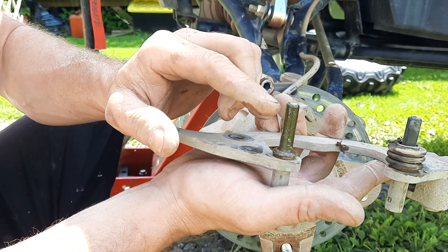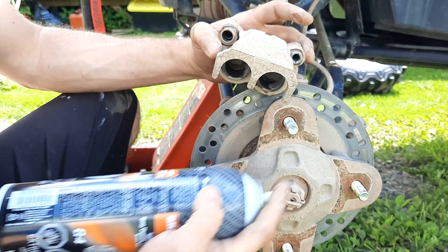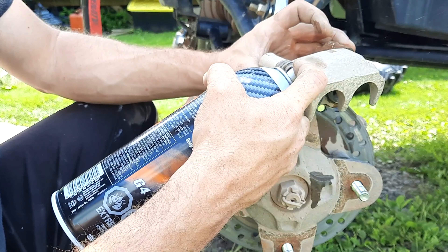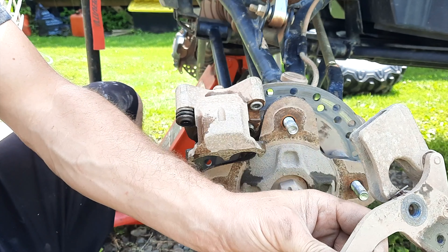As you can see, I didn't have very much pad left on these at all — they were toast. If I had waited any longer I would have started digging metal into the rotor and probably pushed the cylinders out too far, which would have meant rebuilding or replacing the caliper.